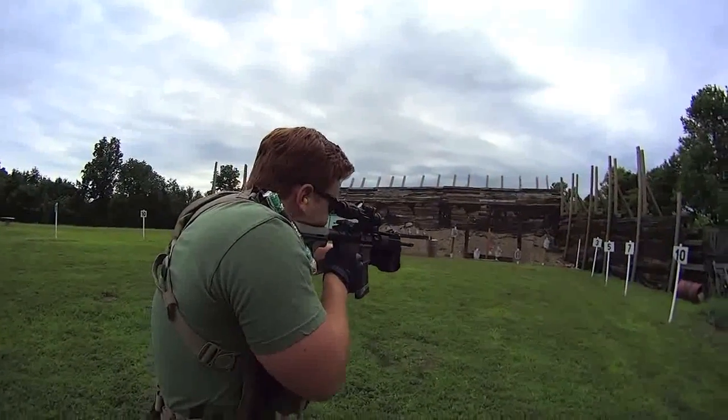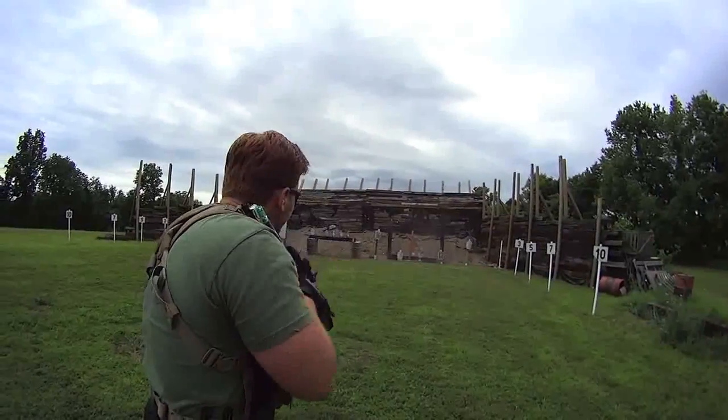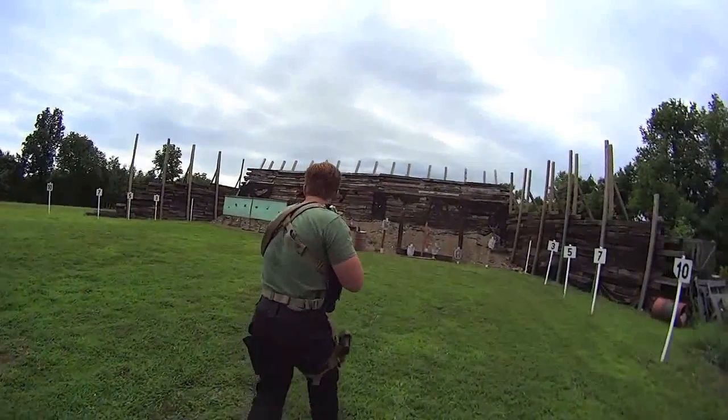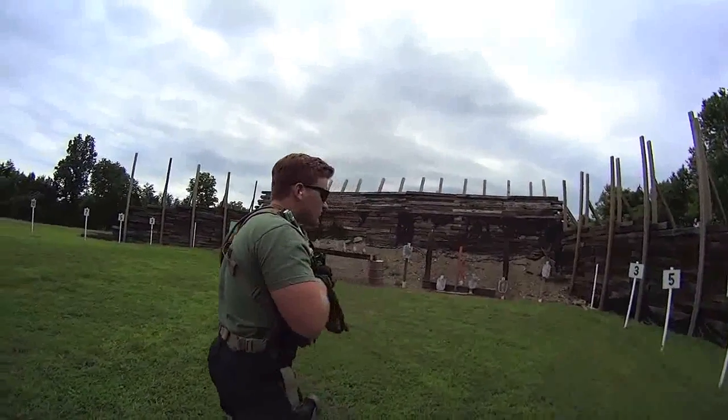Box drill, target three and four. Move up to the ten. Box drill, two and three.